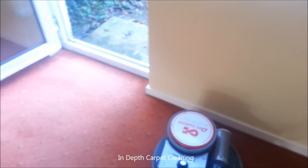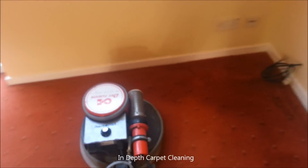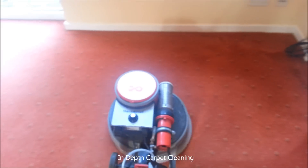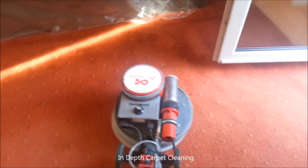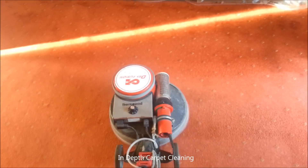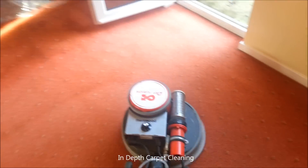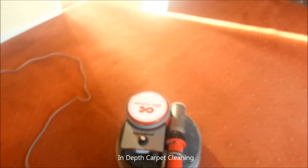We're just about finished. I'm just going over it with a dry pad to help dry the carpet out. It's had a lot of water in it. It has almost dried out now but there's still a little bit of moisture in there. I just want to help it, especially on a cold day like this. You can see it's come up absolutely fine — save the customer buying a new carpet.